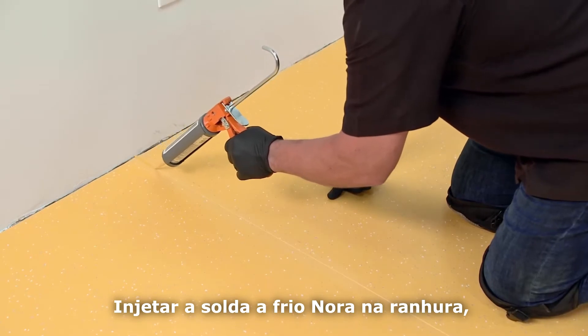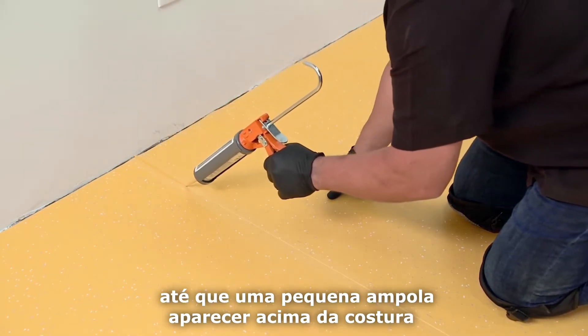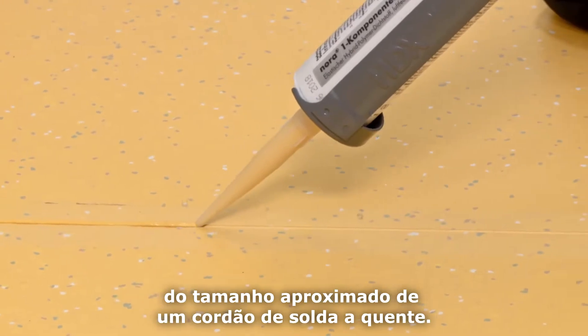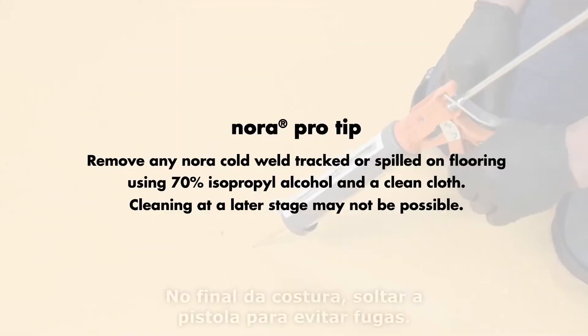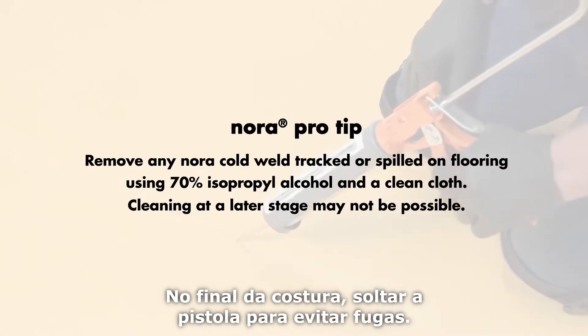Inject the NORA cold weld into the groove without gaps until a small bulb develops above the seam, about the size of a heat weld rod. At the end of the seam, release the gun to prevent leaks.